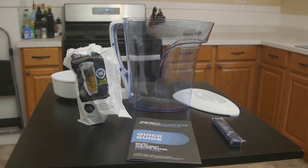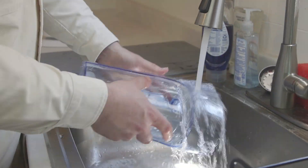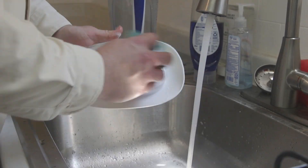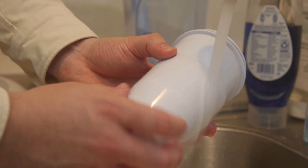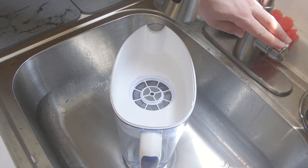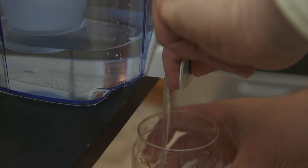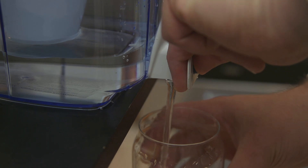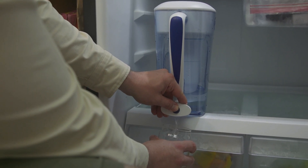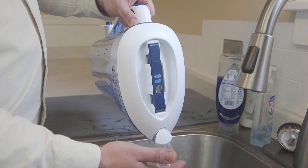From a usability standpoint, the pitcher is easy to assemble. Clean its parts — except the filter cartridge — with warm soapy water, rinse and let dry. Then rinse the exterior of the filter cartridge with warm water for 30 seconds, twist the filter into the bottom of the reservoir, and tighten to achieve a complete seal. Fill the reservoir and wait for the water to filter through. Zero Water says there's no need for filter priming. The pitcher holds a standard 10 cups; pouring is smooth, and you can use the push button at the bottom to dispense water even when the top reservoir is full — no need to move the pitcher or take it out of the fridge.